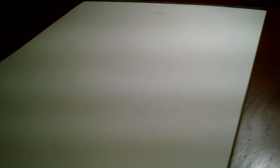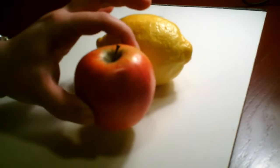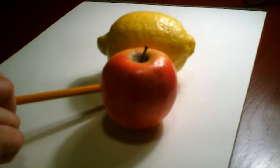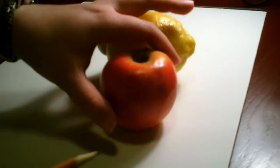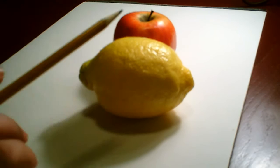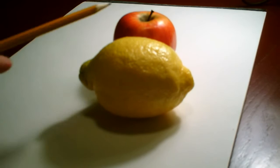Before we start drawing the teddy bear, we're going to look at what the idea of overlapping is. Here we have a lemon and an apple. If we just set them side by side, you can see both of them entirely — no parts are covered. However, if I put the apple in front of the lemon, you cannot see the whole lemon. The apple is overlapping it. The same idea works if I put the apple behind the lemon — now I can only see the top of the apple because the lemon is in front and overlapping it. We'll be using this idea in parts of our drawing today.